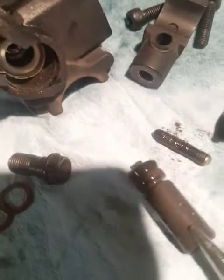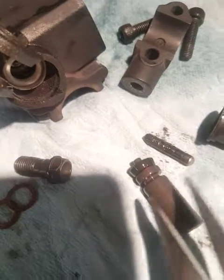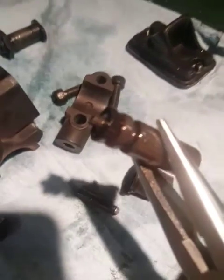See if I can get this out while I hold the camera. There we go. That right there is what pushes all the fluid.